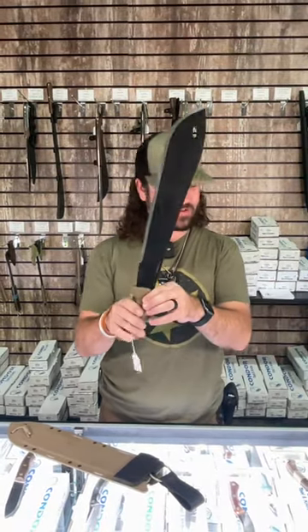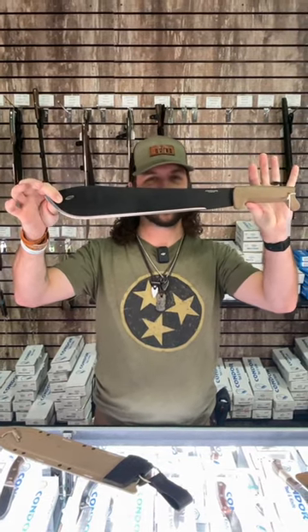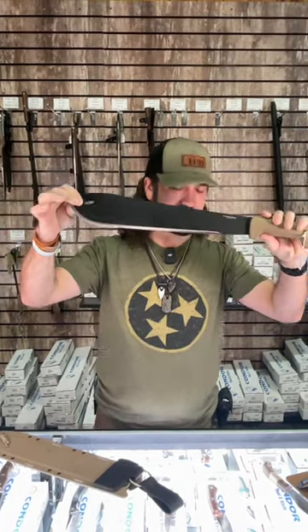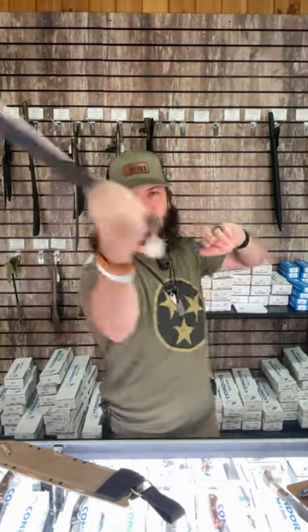This one comes in at 1.96 pounds and 20.37 inches overall — it's going to clear out anything you need to clear. Pick them up in our store and on our website for $114 at smkw.com.